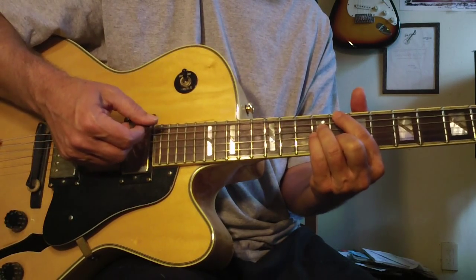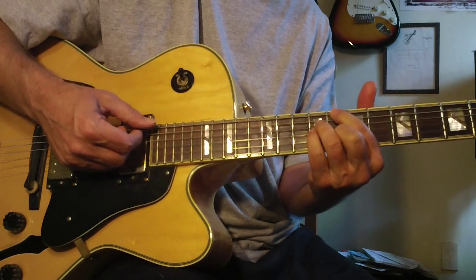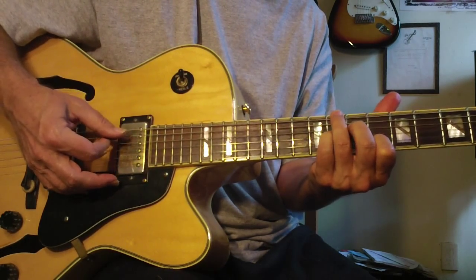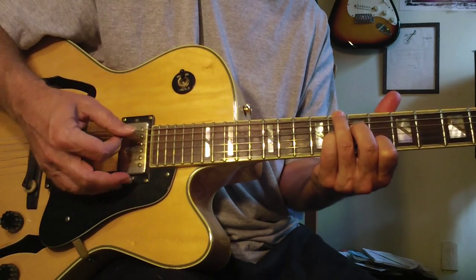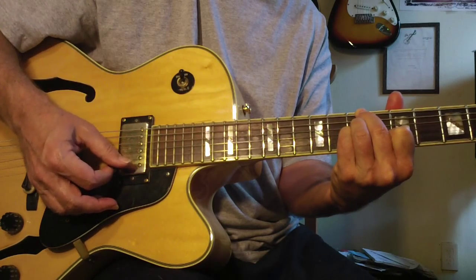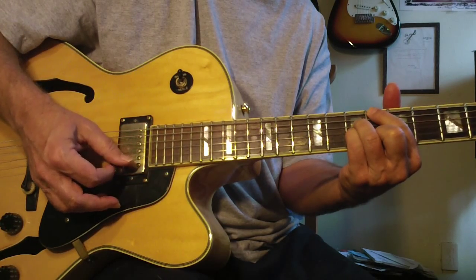You can do the same thing here — fourth finger comes down a half step, third finger comes down a half step, fourth finger comes down a half step, and then it resolves into the next major 7.